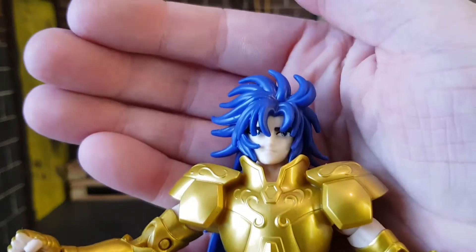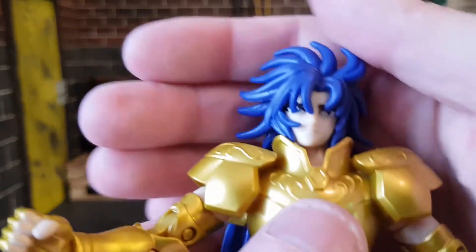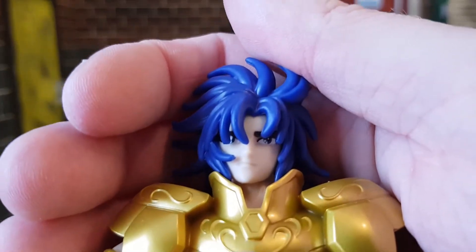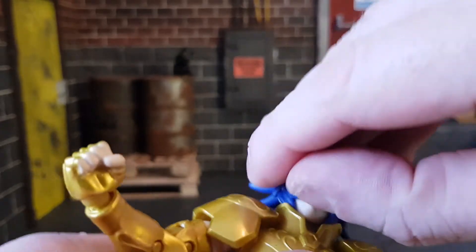The face looks really good, but the hair is covering his eyes a little bit. You can see in there — he's looking to the right. I'll try and get a better look at that.